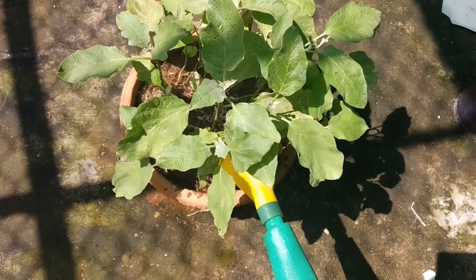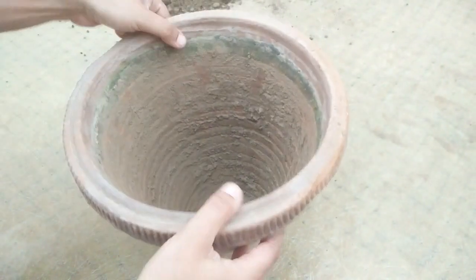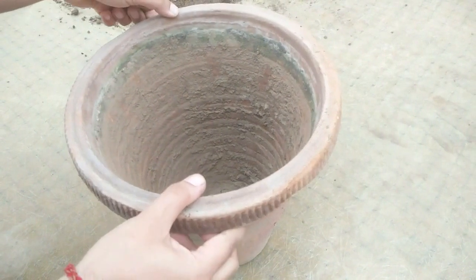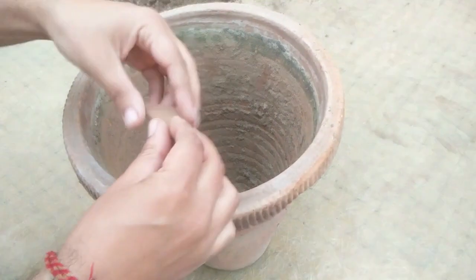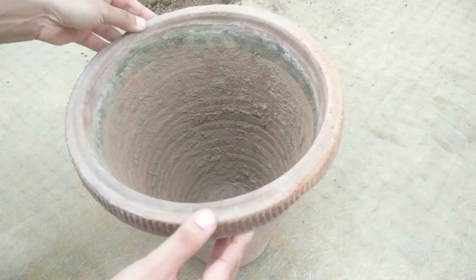In the meantime, let's prepare the pots for transplanting these seedlings. I am going to use this 12-inch clay pot to transplant. It has a hole at the bottom for drainage. Here I am going to use the same potting mix which I used to grow the seeds in.